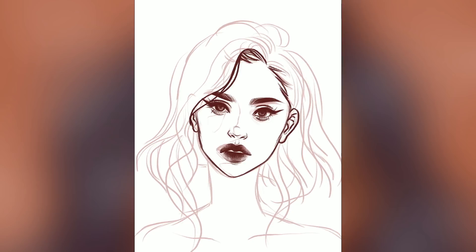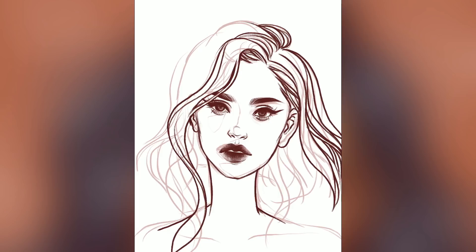Hey YouTube! Welcome to a new drawing video. Today I'm just showing you a little digital portrait painting practice I did on Procreate earlier this week.